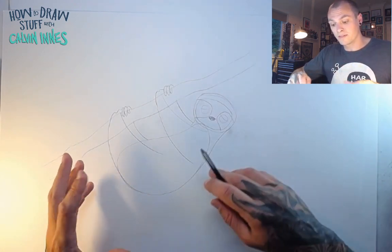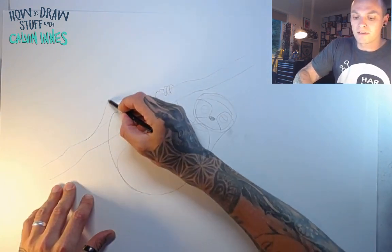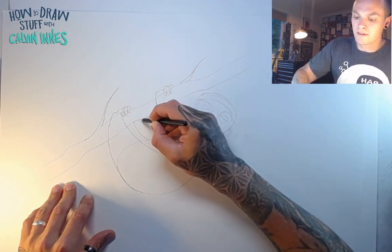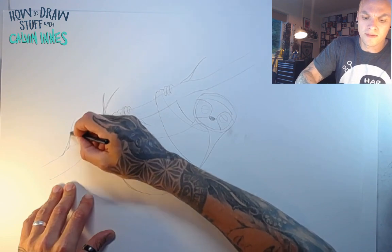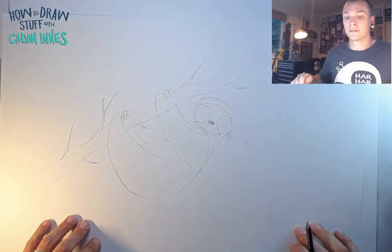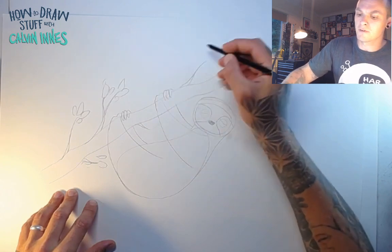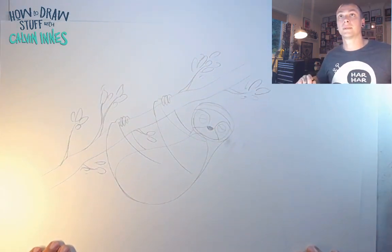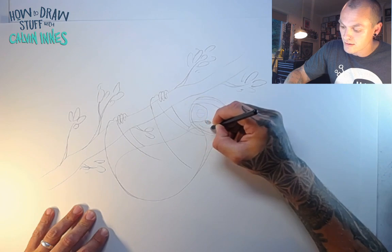We're almost there — we'll add a few extra bits and then go over this in pen so we can see which lines to keep and add a little shade. But first, on this branch let's do a few smaller branches coming up. Start a bit thicker where they join the main branch and taper to a point further away. Then we can sketch in where we're going to have some leaves — really rough shapes, because this isn't about the leaves, it's about the sloth. Let's draw a nice lazy happy mouth in there.